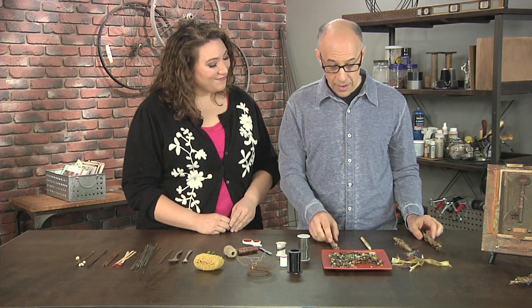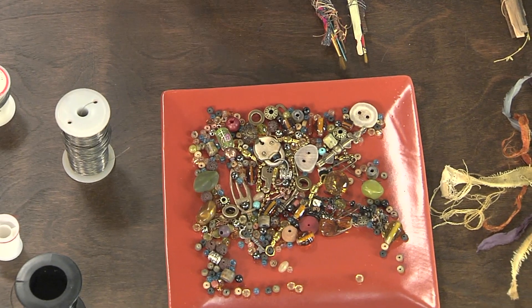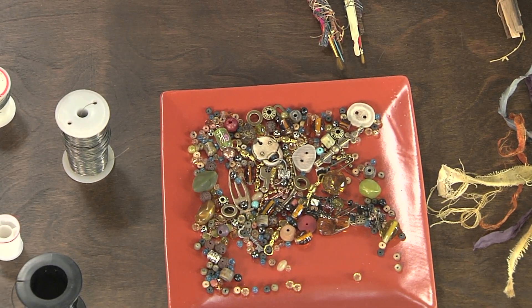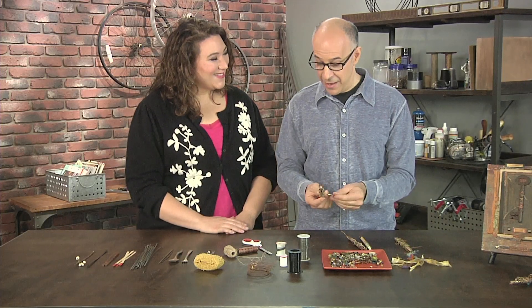Once you have it like this, you're going to add your embellishments. Really, anything with a hole will work — think beads, think charms, think findings. You know, I'm always losing earrings — you could totally use one earring that you have left over. Exactly, that would be perfect.